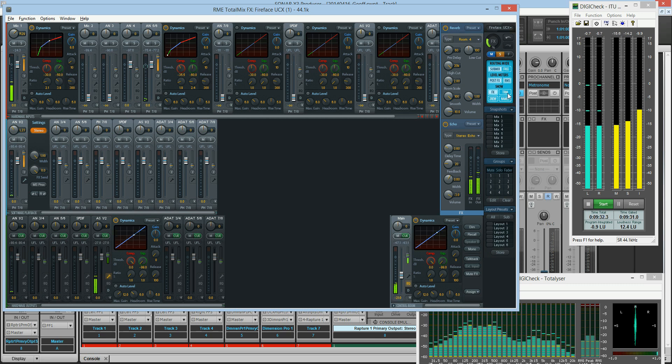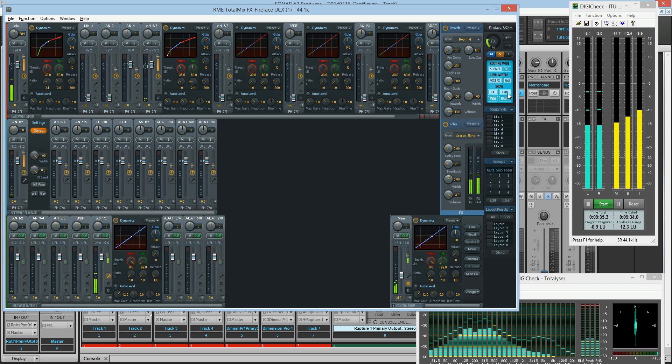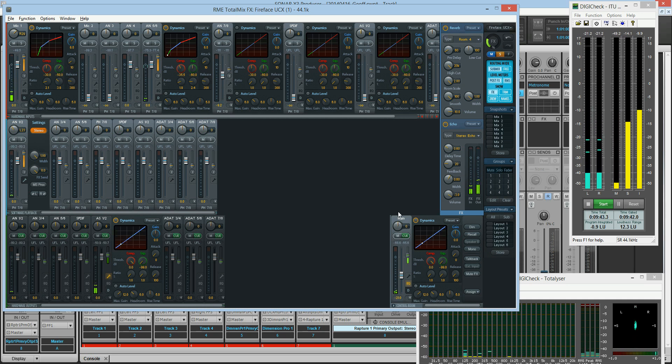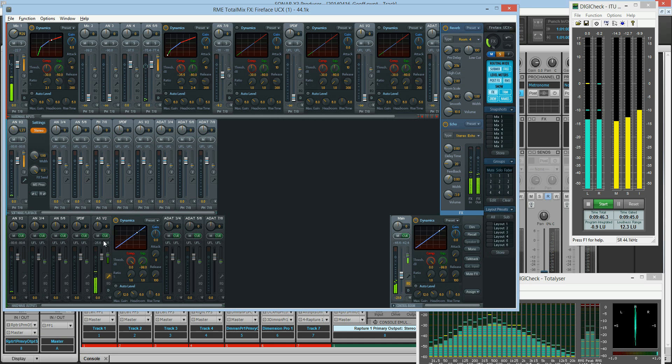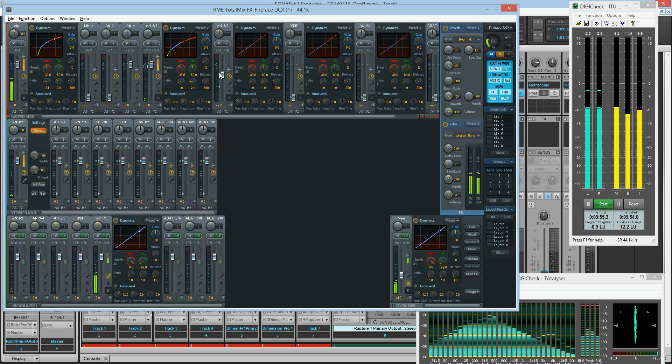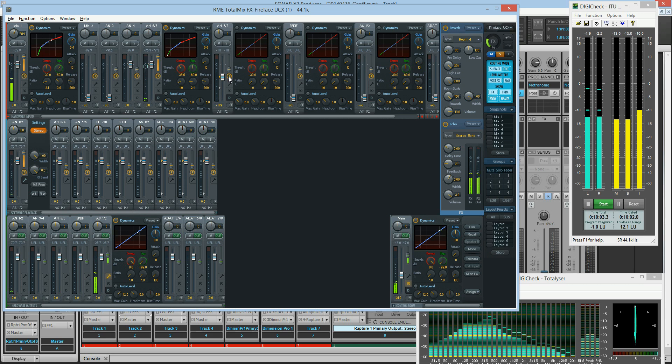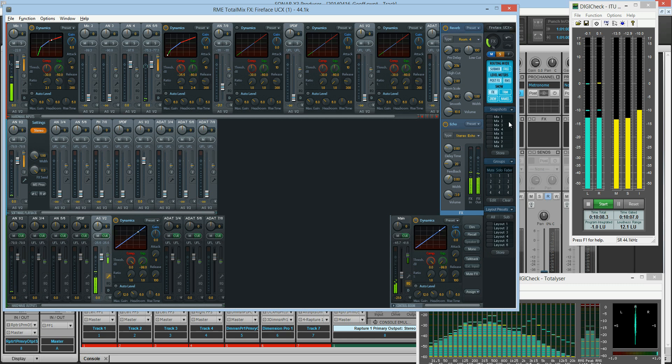Trim is kind of interesting. Trim allows you to, say, get a level set for the main mix where it's about there, but for this mix we're going to have it a little lower, like there. And then the concert's going on and we want to move them both together — they move relative. You see the little arrows next to them, up and down? They're moving relative to each other. So that's kind of cool if you're mixing a show and you've got monitors and mains and you want to mix them together relative.